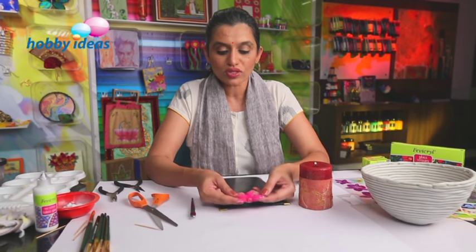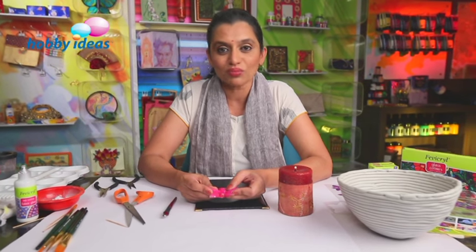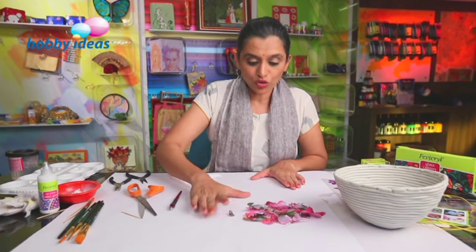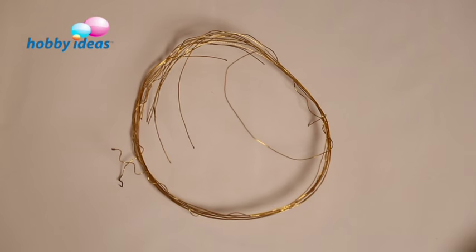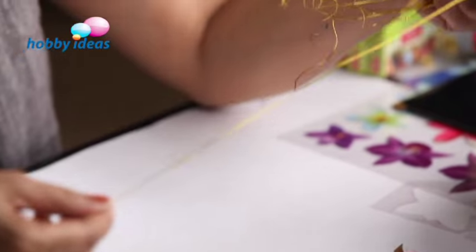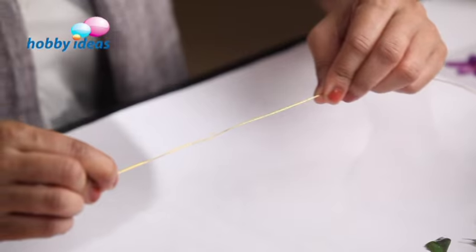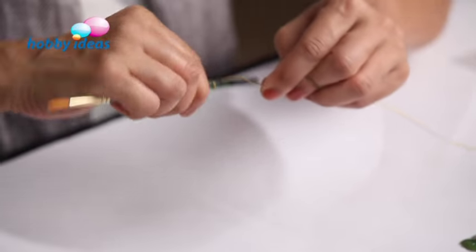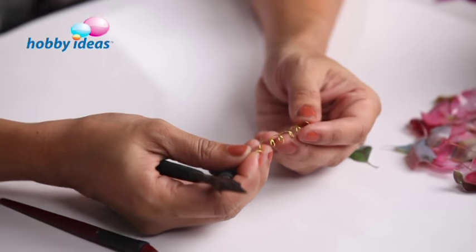And I have this embossed flower ready. We have some ready embossed flowers that we are going to use to decorate our bowl. Before we go ahead sticking these flowers and colouring the bowl, I am going to use some wire spirals for decorating. I will show you how to make these spirals using craft wire. I have this golden coloured craft wire, and I am going to take a brush and turn the wire around it. We will need about 8 to 10 such spirals made from the craft wire.